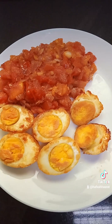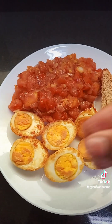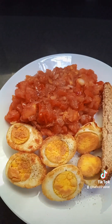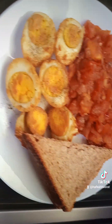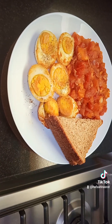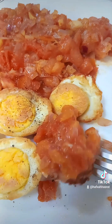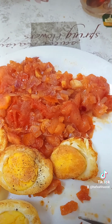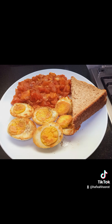Our tomato mixture is ready — look at that! I'm adding some brown bread toast, sprinkling a little salt and black pepper on the egg, and now the meal is ready. You can call it breakfast — I'm going to eat this for breakfast — but you can make this any time. This is how I eat it: take some of the onion and tomato mixture, put it on the egg, and eat.